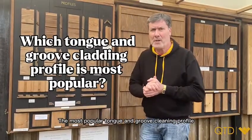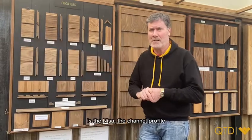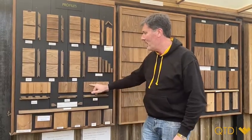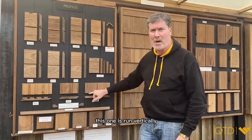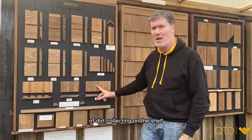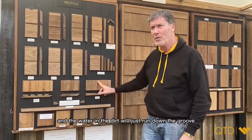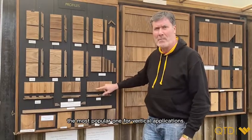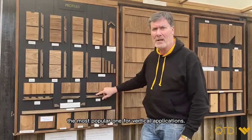The most popular tongue and groove cladding profile is the NESA, the channel profile, which is this one. Most of the time this one is run vertically, and the main reason for doing that is because you eliminate the issues of dirt collecting on the shelf — the water and dirt will just run down the groove. That would be by far and away the most popular one for vertical applications.